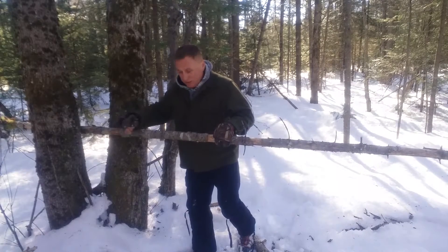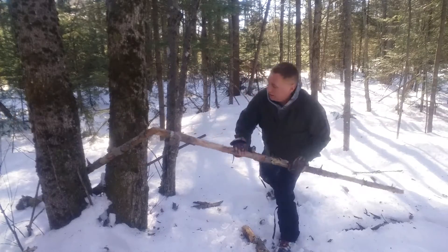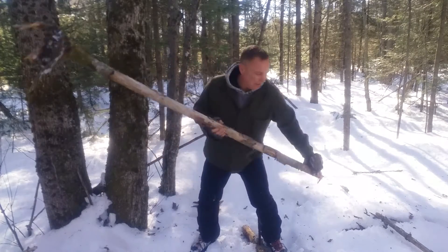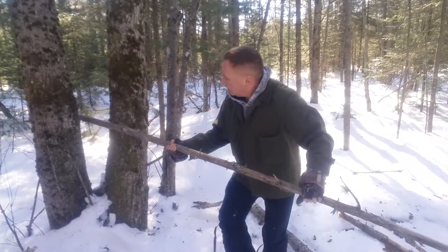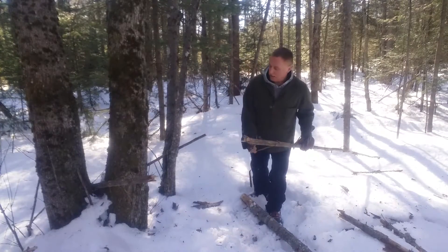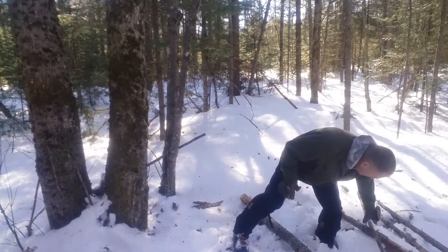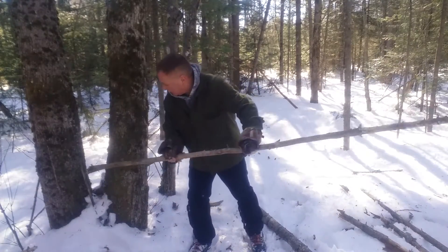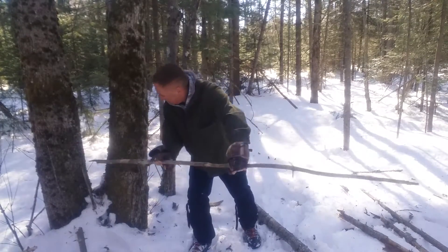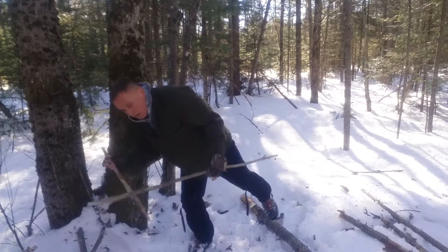This is the fulcrum here — this is where it's actually going to break, depending on the wood. I'm just guessing at the right length. Later, if I wanted to break firewood, I could come over here and break the sticks to whatever size I wanted.